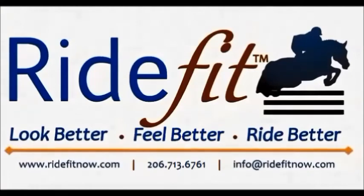Start riding better today by adding the Ride Fit rider warm-up to your pre-ride preparations.